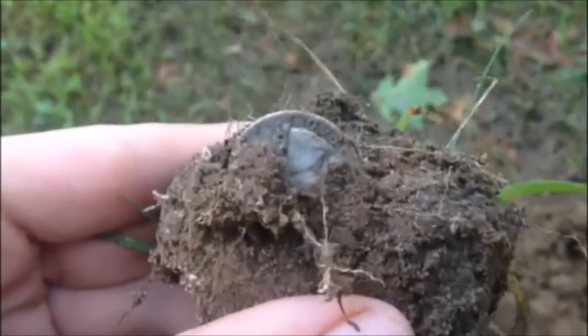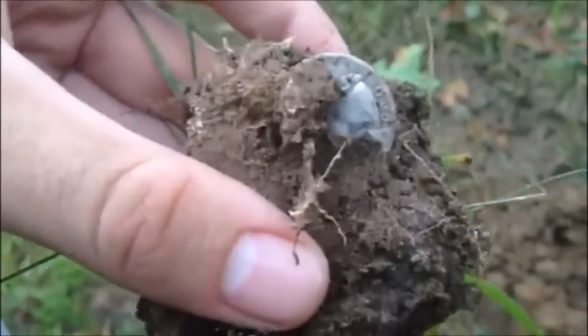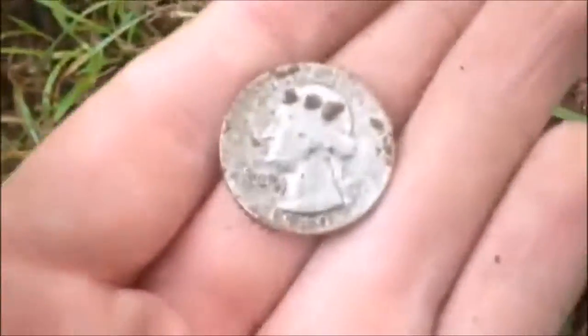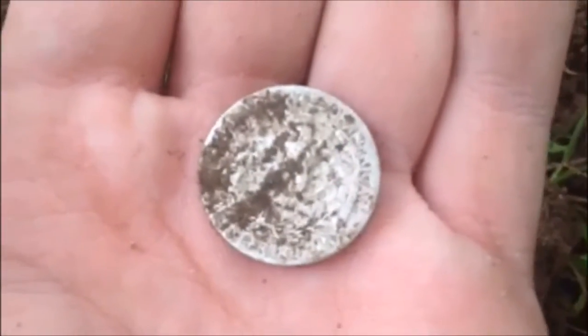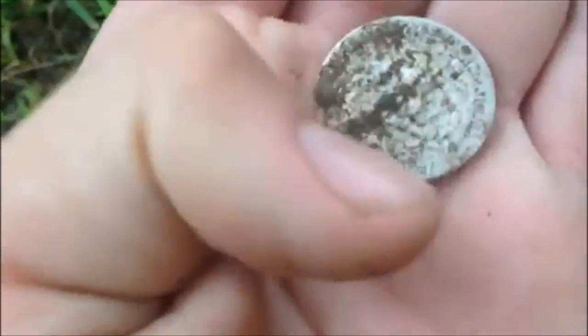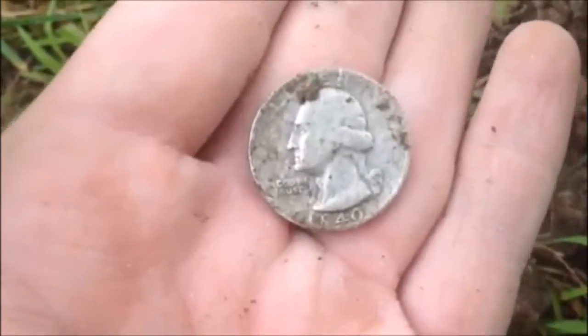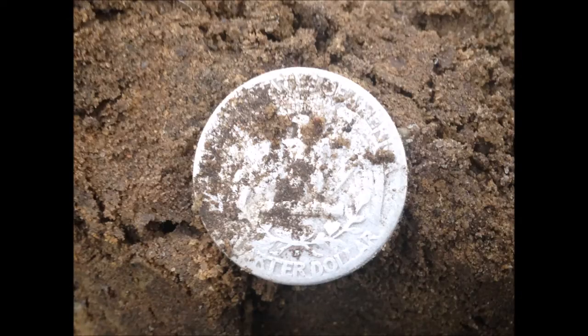Hey guys, we're back. After that ring, I got a silver quarter right here — solid 86 on the AT Pro. Getting bit by mosquitoes here. Haven't got a silver quarter in a while. That's a 1940, I do not see a mint mark... wait, it has an S mint mark — sweet, 1940S. Okay, back to you guys if you find anything else.